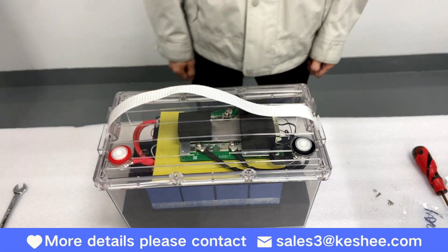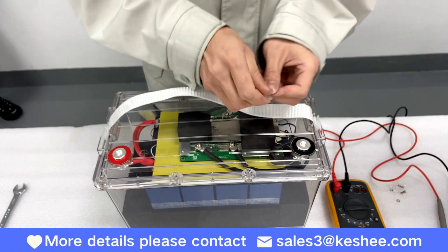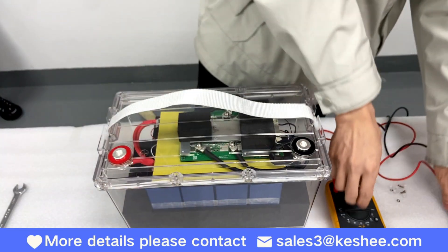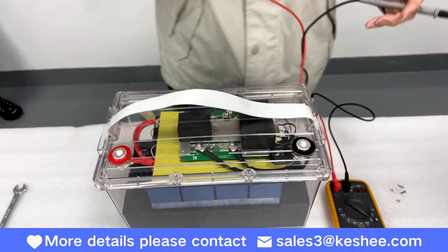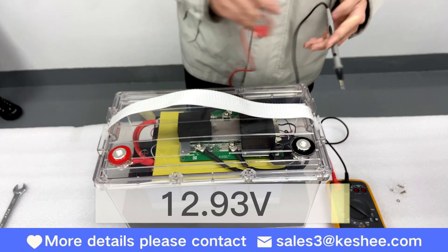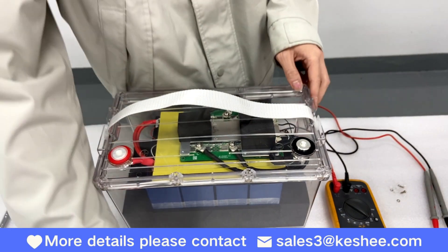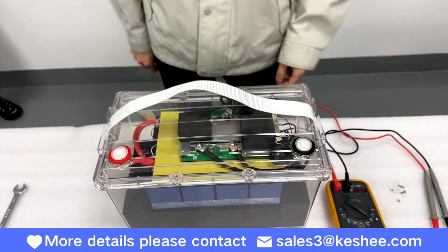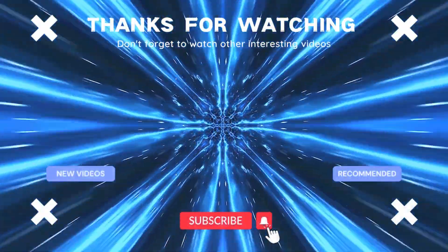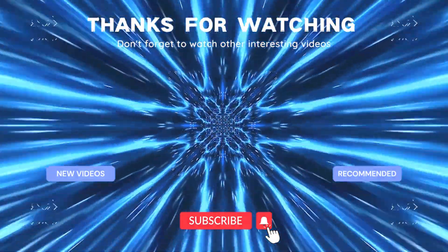This completes the installation. Last step: test the total voltage of the battery pack. It should be 12.93V, which is correct. Remember to subscribe to our channel and turn on the bell icon to receive notifications when we release new videos. Thank you for watching.